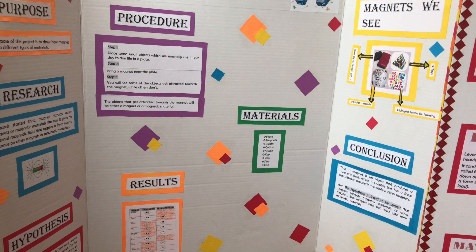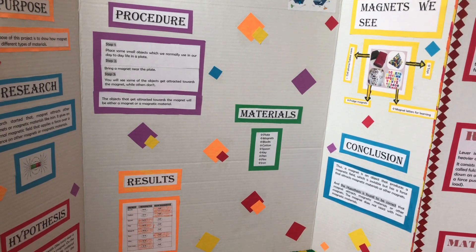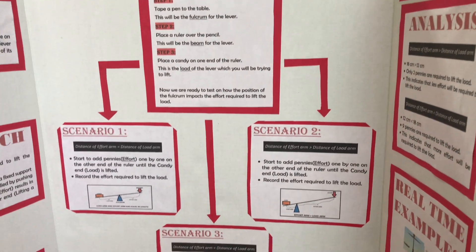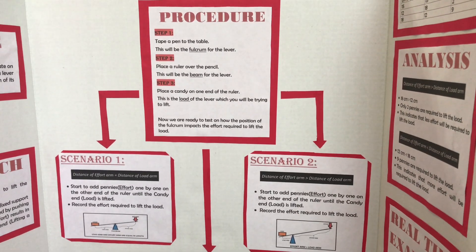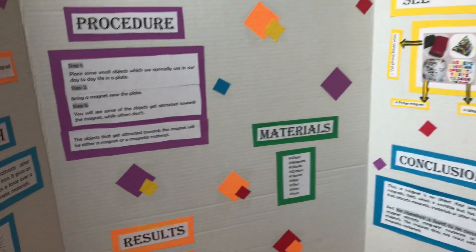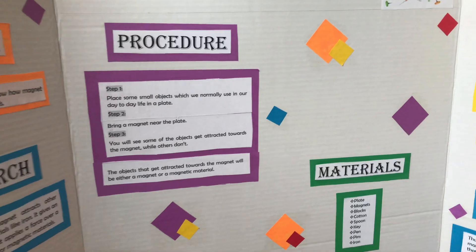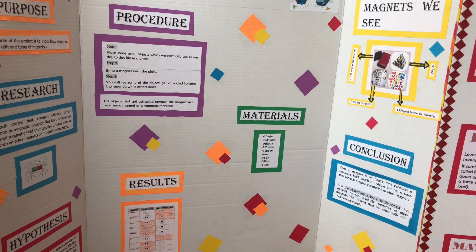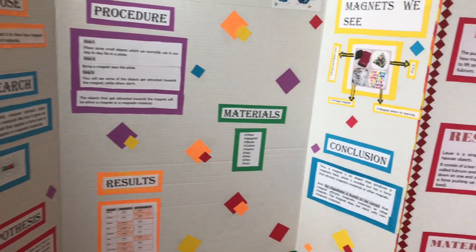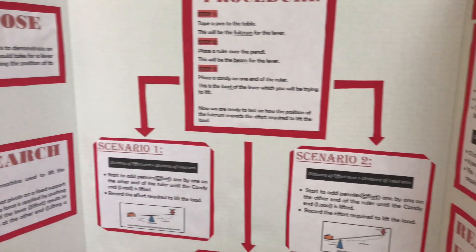Whatever experiment or model you are going to show at the science fair is clearly defined in this part. It may include a procedure, materials needed, results, or analysis. Results and analysis can be shown in the form of pie charts, graphs, tables, or some other type.